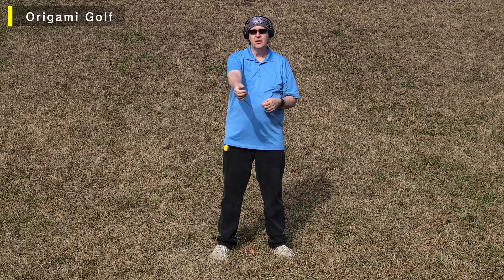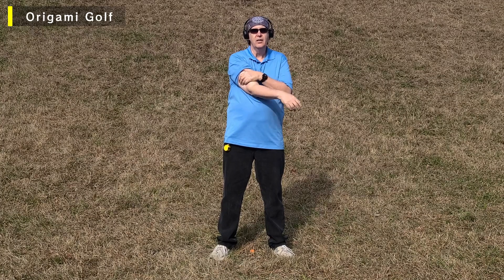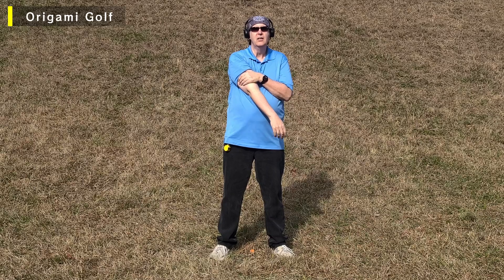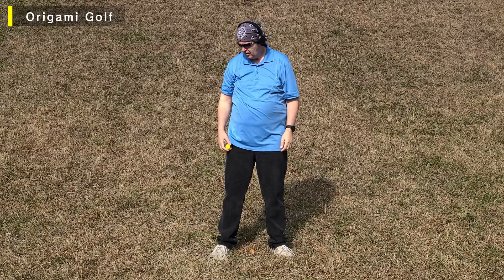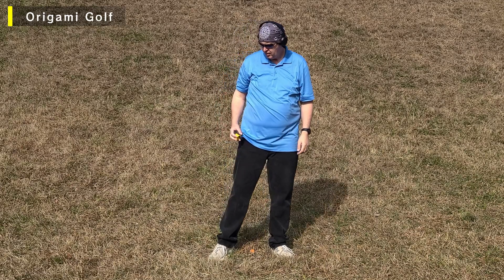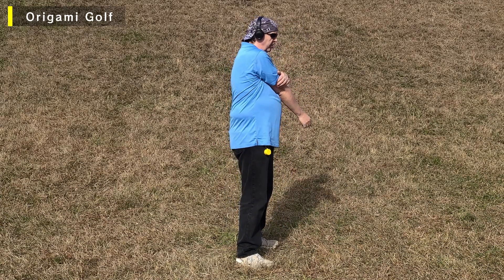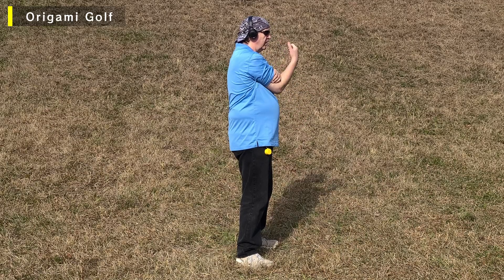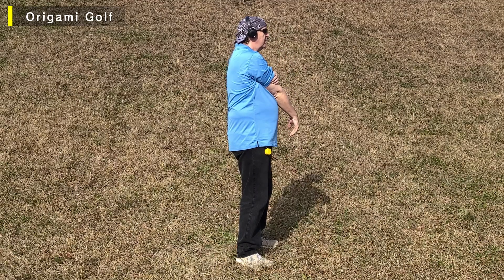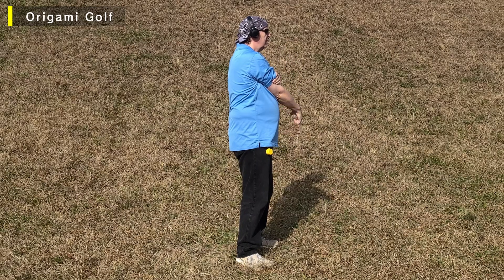We also want this elbow crease up toward the sky — we don't want it sideways. Get it there. Let your hand relax. One, two, three, four, five. Again, you need to raise the hand up so your arm is vertical. One, two, three, four, five.